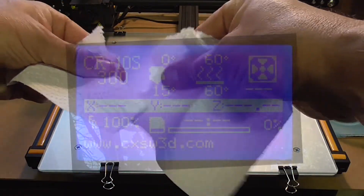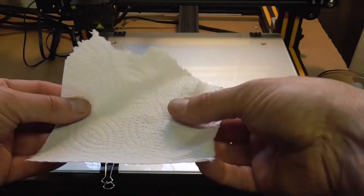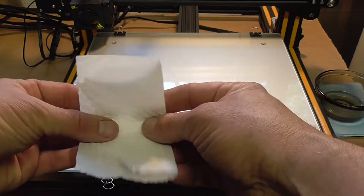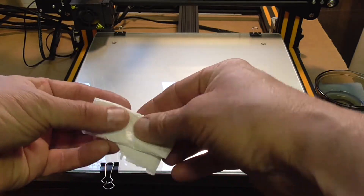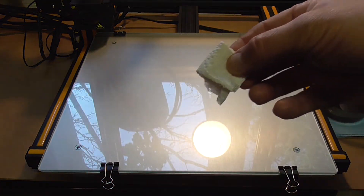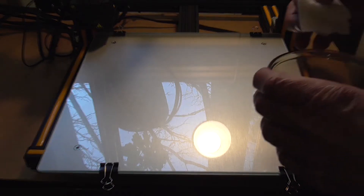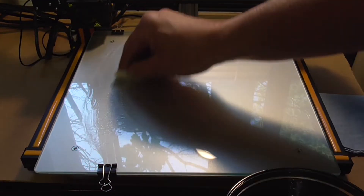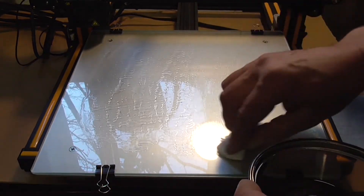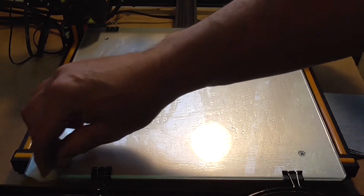I found preheating the bed to 60 degrees Celsius works for me. While the bed is warming up to temperature, grab a small square paper towel — a quarter of a sheet is sufficient, because any more than that would be excessive and hard to stop from dripping everywhere. Once the print bed reaches 60 degrees, with the solution placed beside the bed, dip in the rolled up towel and squeeze out any excess so as not to make a mess.